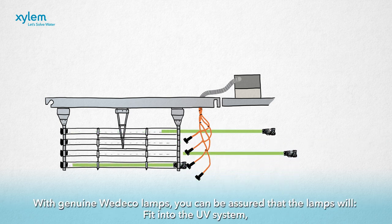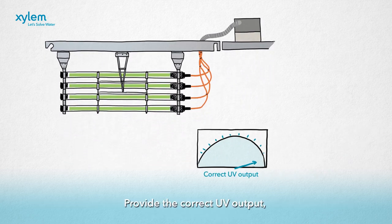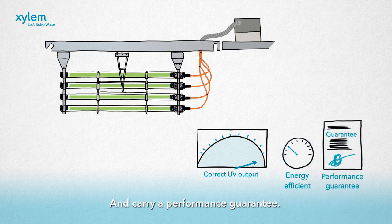With genuine Wedico lamps, you can be assured that the lamps will fit into the UV system, provide the correct UV output, be energy efficient, and carry a performance guarantee.